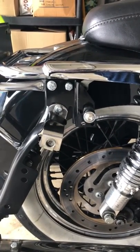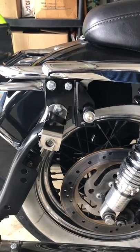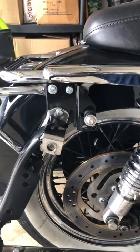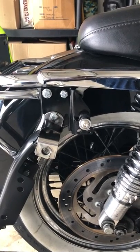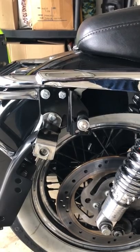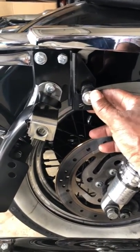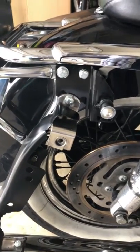I wanted to show the two-point docking for the older Harley Touring, 1997 through 2008. This is what the docking hardware looks like. It didn't come with any instructions. I was able to find one video that shows it, but the person put this docking piece underneath the tour pack docking piece, and that's not necessary.